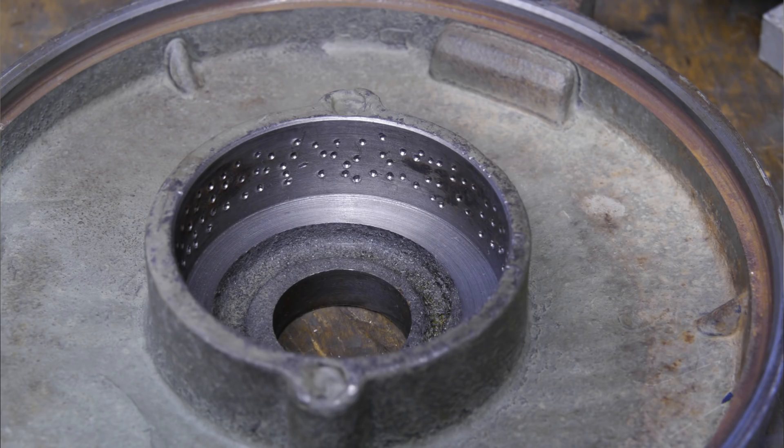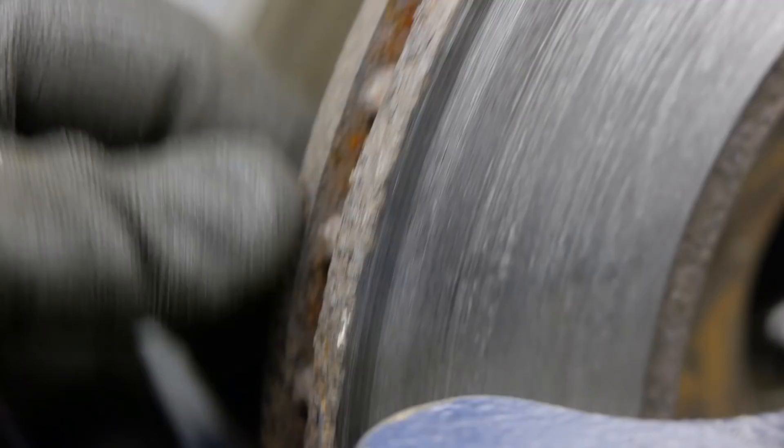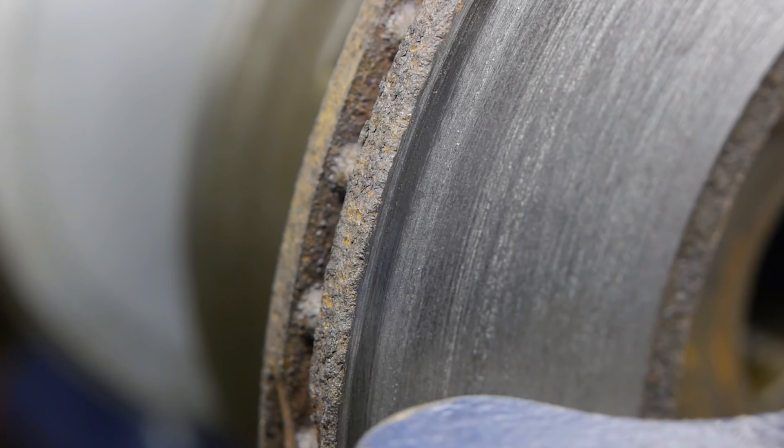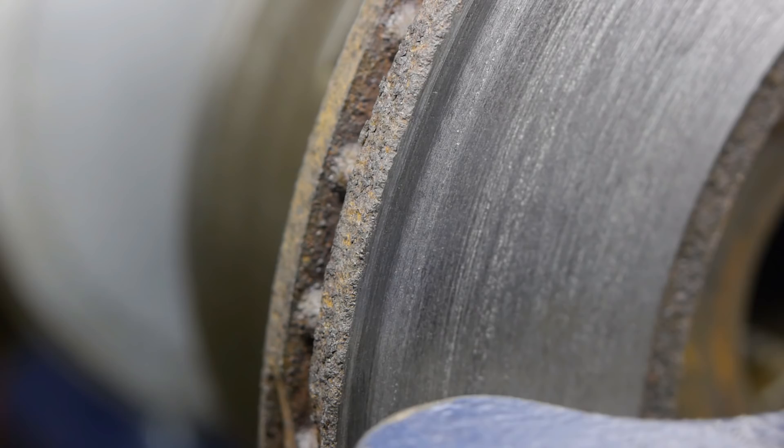Most of the rust on the outside is gone, so I just rotated the insert a bit and I'm ready to take another cut. This almost seems to be hardened — maybe the outside of the disc overheated and that hardened the metal up, or perhaps it was work hardened. Is that a thing with cast iron? I took two more passes and this is how it looks now.